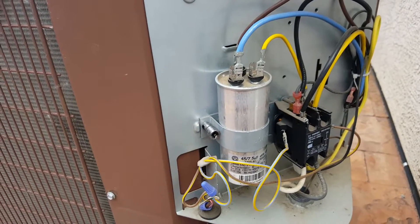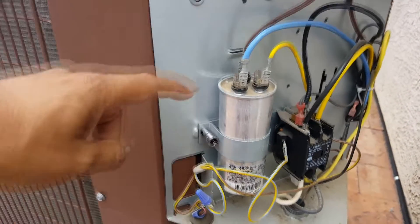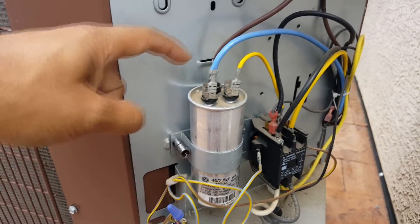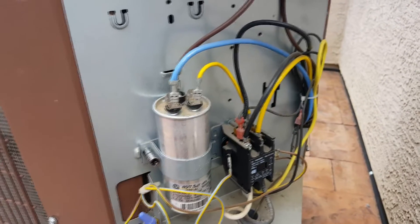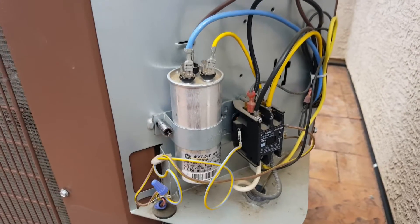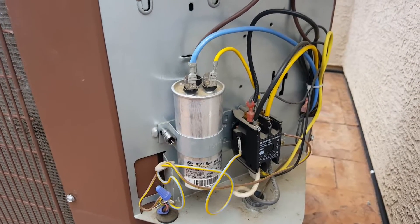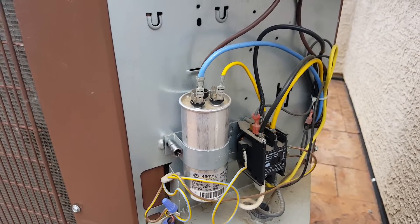These are the capacitors that help start the motor of the compressor and the fan. They have a Herm terminal for the compressor, a fan terminal for the fan, and then a common terminal. These capacitors go out every year or every few years, and they always seem to go out at the beginning of your air conditioning season.